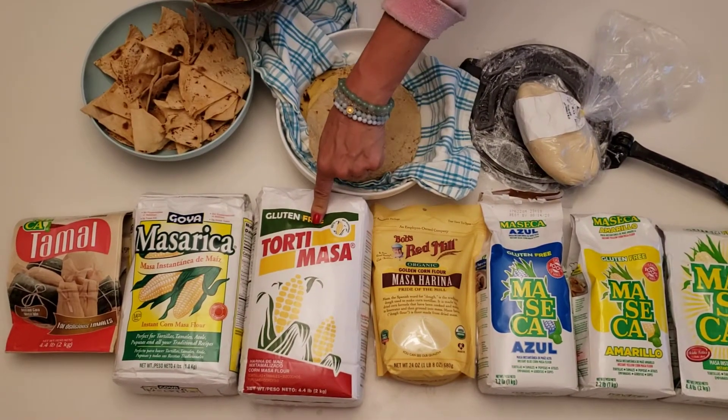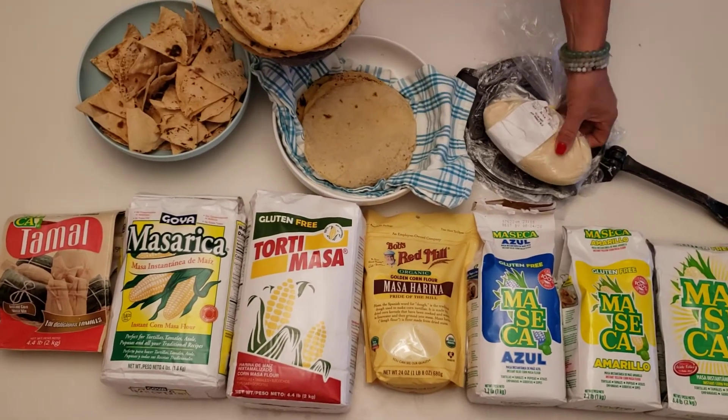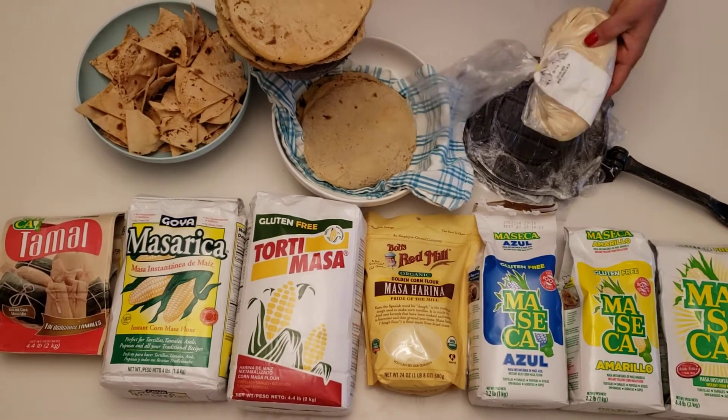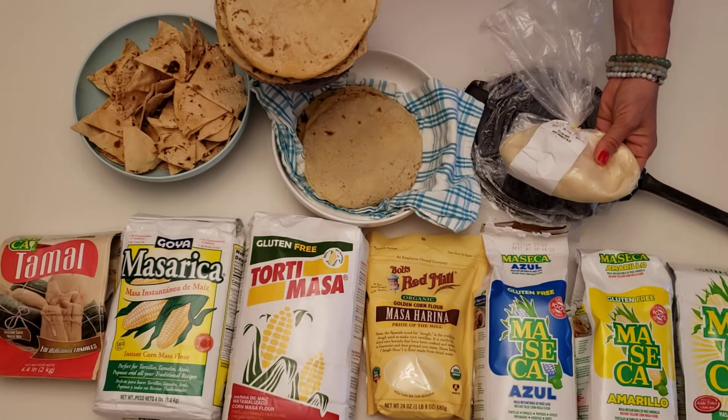This one's a white one I believe, a yellow one, and another white one. And then this is fresh masa, which you can buy at your tortilla shop. If you have a tortilla shop, check it out — go to your Mexican market if they're making them fresh.